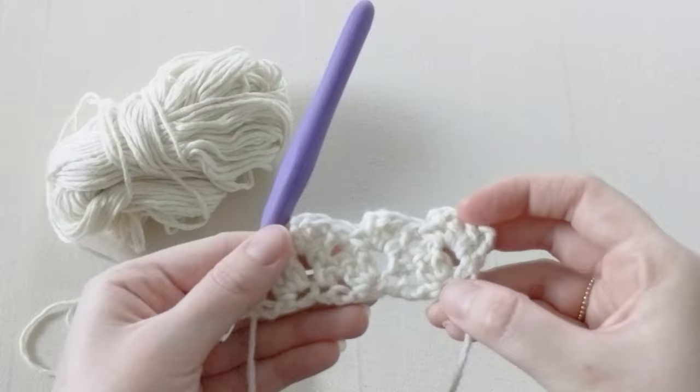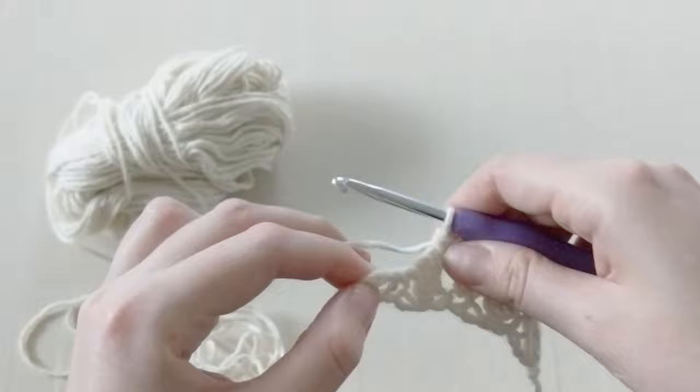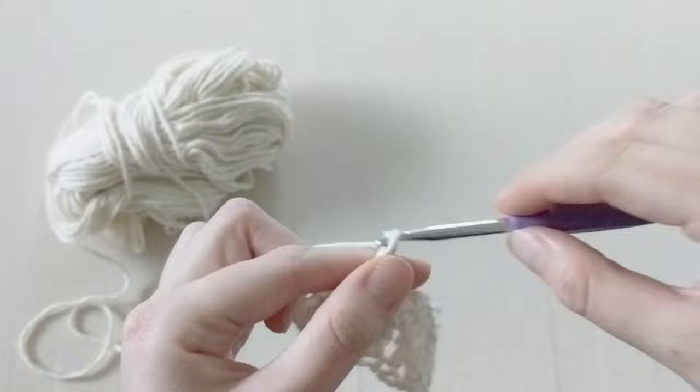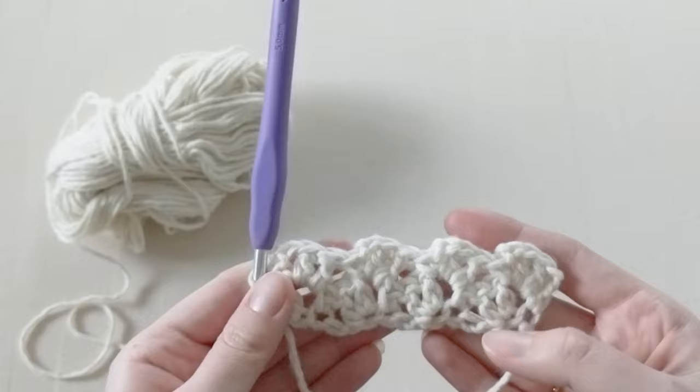Now we're going to skip our three stitches — one, two, three — find our chain space, and go ahead and make your two double crochets, two chains, and single crochet all in that chain space. That completes row two. The pattern actually gets very easy after this because all you have to do is repeat row two for the whole entire rectangle.